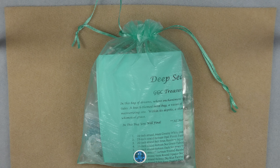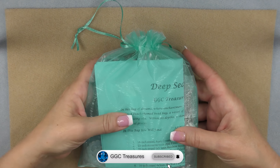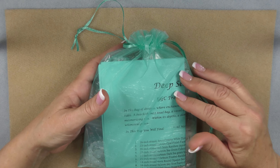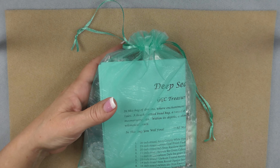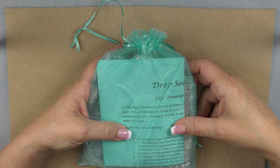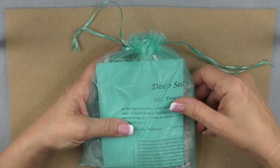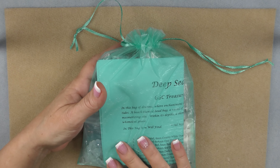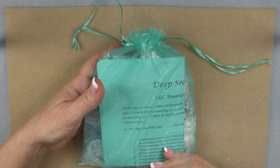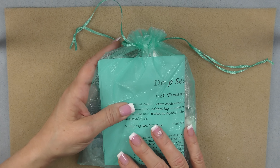Hi everyone, this is Gina. Guess what? It's time for another treasure bag. Now treasure bags, if you're not familiar with them, are a bag of beads that I put together about every other month and then I do several tutorials with them. It is not a subscription bag — you cannot sign up for it or prepay for it. It is available as soon as I release them on my website and I sell them until they are gone. This particular bag is $40 and it's available at ggctreasures.com, and there will be a link in the description box beneath the video player so you can go directly there and get one if you would like.